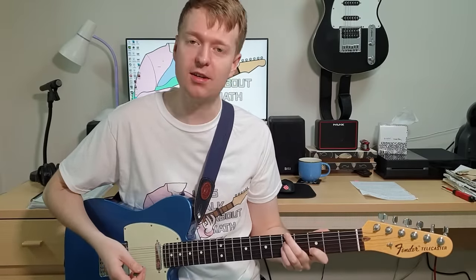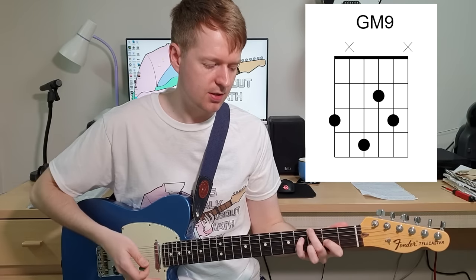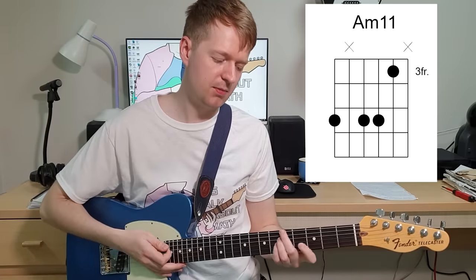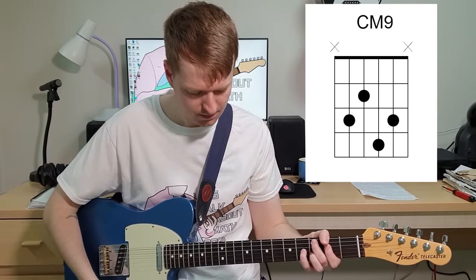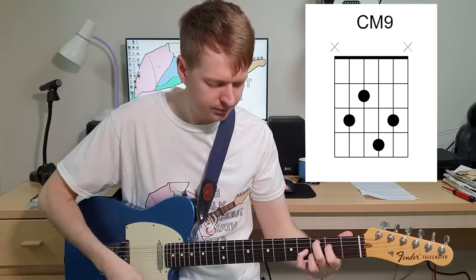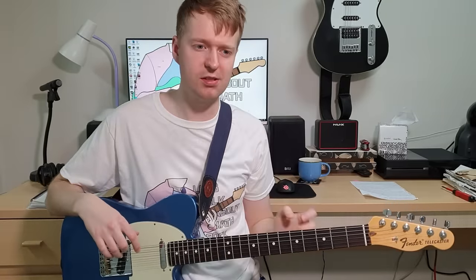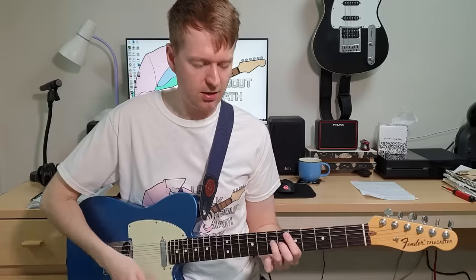That's just built around two chords, and then at the end before it transitions into the second section, we have the minor 11 chord. It starts on the G major 9, then the A minor 11 chord, and then a C major 9 - because those three chords sound quite nice together. I wasn't really thinking about chord theory; I was just using my ear. Sounds nice to me.